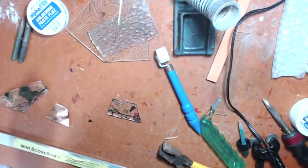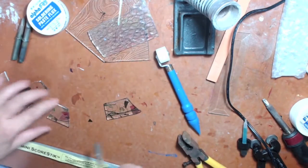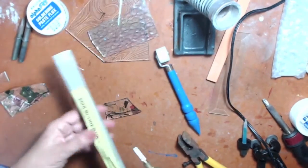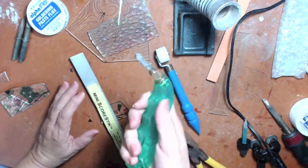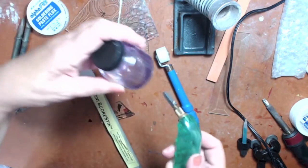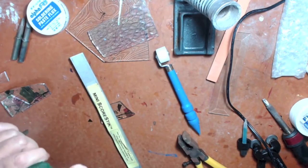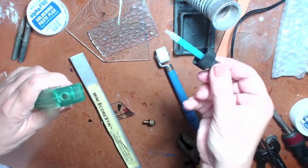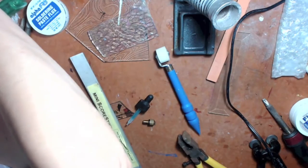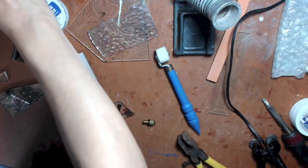Now we're going to get ready to cut some glass. I have leftover pieces from previous projects. I've got my blade and my scoring stick — you really need both to cut glass. The blade is at the end of the scoring stick, and you have to fill it with a non-toxic glass cutter oil or you'll ruin the blade. I'm just putting a few drops in the barrel with an eyedropper.